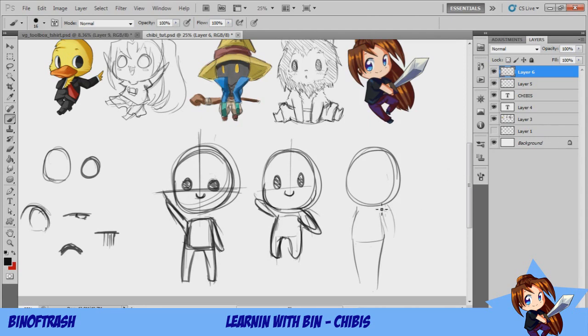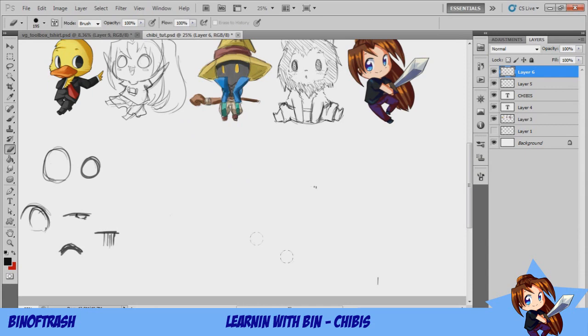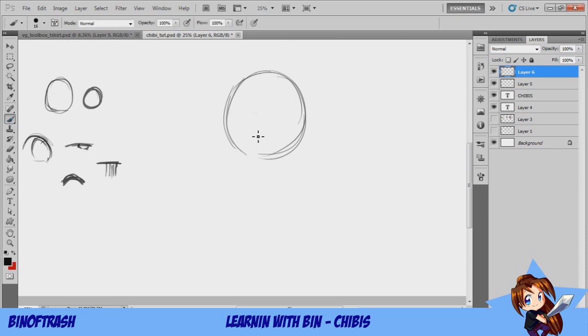That's pretty much what chibis are — designed to be a lot easier. Go back and pause the video if you need to keep references. What we're going to do is add some features. I'll hide the others and move this one up. We're going to make it stand basic and put clothes on it — this is just the basics, everything else is up to you.